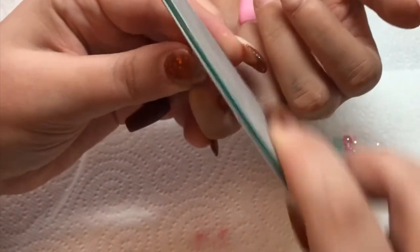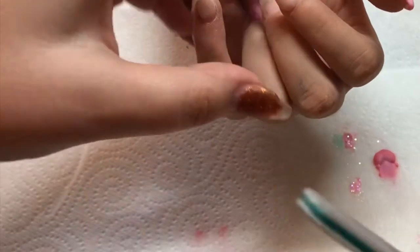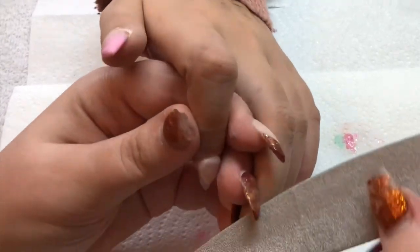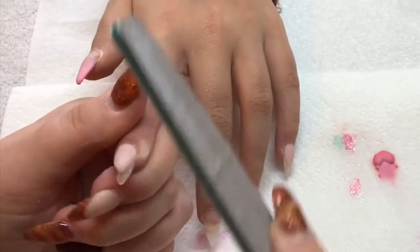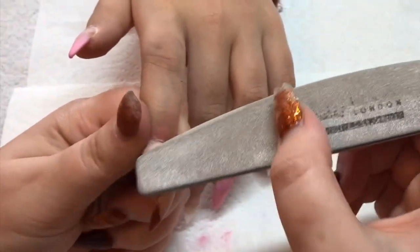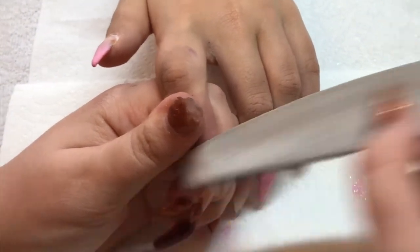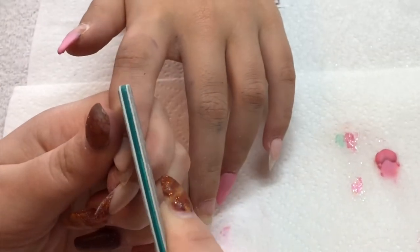Sometimes I struggle to get it nice and even up the nail. One thing I've found helpful is turning my client's hand over, bending the fingers I'm not filing towards the palm, and having the finger I'm filing pointing towards the ceiling, working on it facing me. By the way, you can see the mess on this client's hand — she'd been out covered in makeup. I didn't want her to scrub her hands before the nails, as that would stop the acrylic adhering. Wait till the end of the video to see how I get it off.